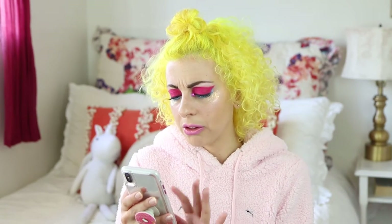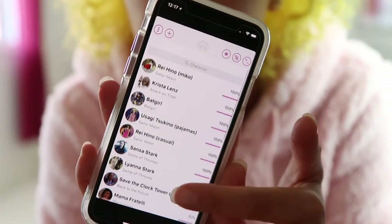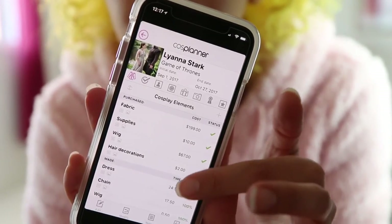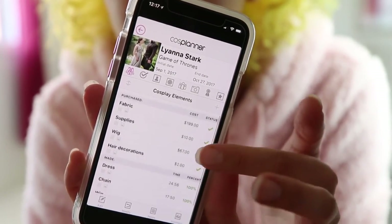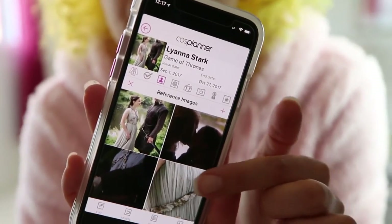This costume overall took 44 hours. I use an app called Cosplanner where you can track all of your cosplay progress. If you're OCD like me, you can time yourself, log in all your different costumes, log whatever you're buying or making, how much money you spend, how much time it took, and also insert reference pictures. It's a really useful app. The dress took me 25 hours. This costume was on screen for literally 20 seconds.